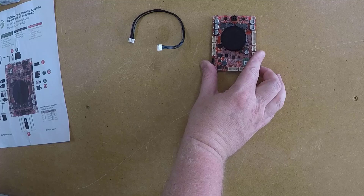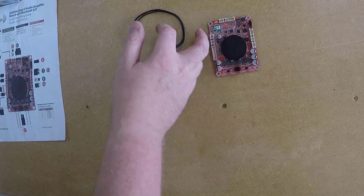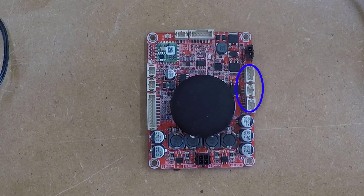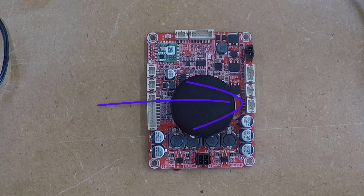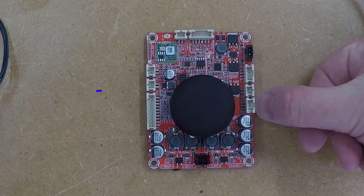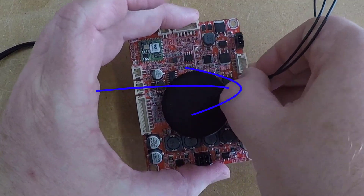There's still a lot of wires to hook up, so let's check out the amp board itself. This is the red board with the big round heat sink. Start by orienting the board in the same direction as the instructions — this will keep you from getting turned around. I'm going to start on the right hand side of the board and work my way around counterclockwise. We've got three white connectors in a row. The first connection is an expansion slot — we don't need it.